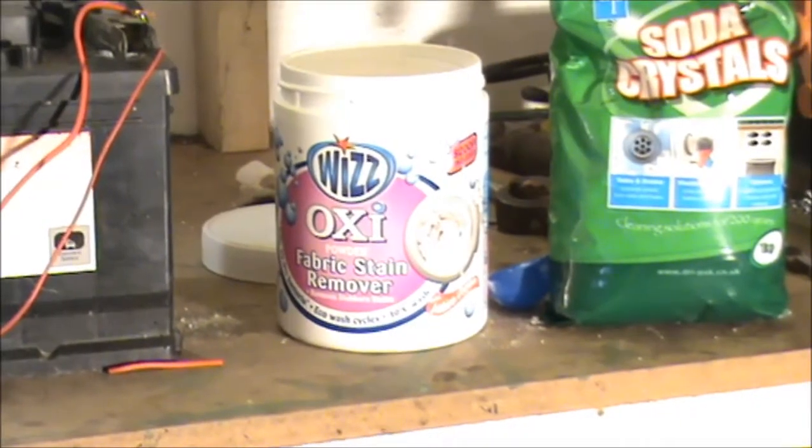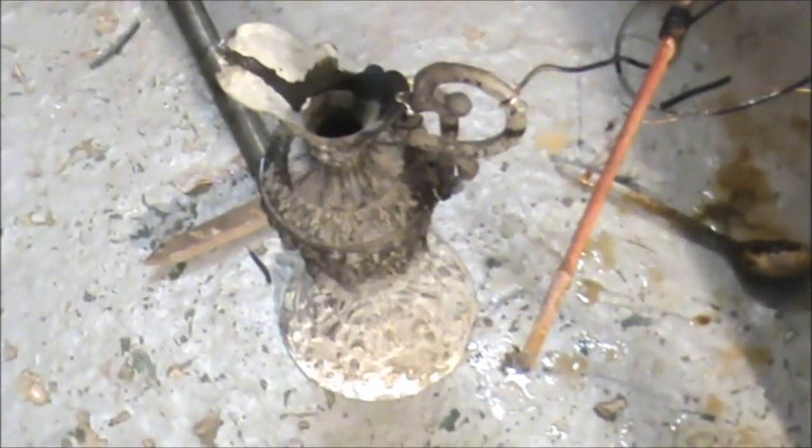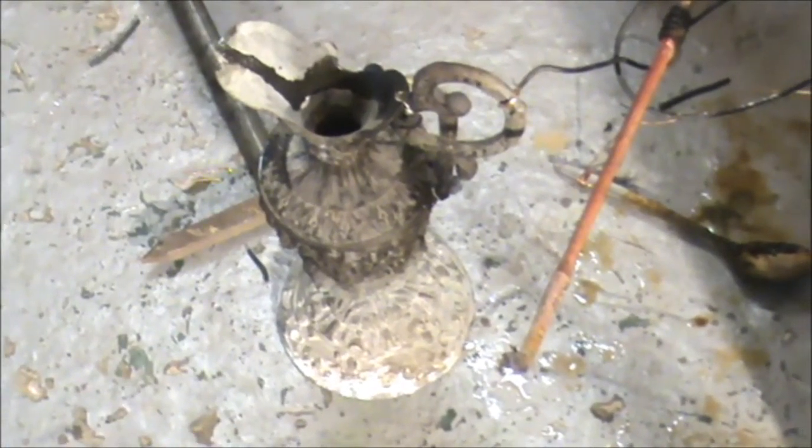She who must be obeyed has asked me to clean up a jug using electrolysis. It's not brass like I thought — I think it's pewter — but we'll give it a go anyway.